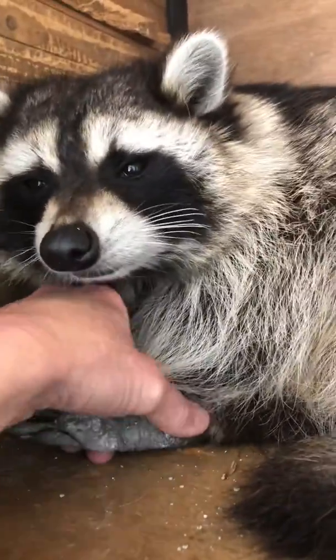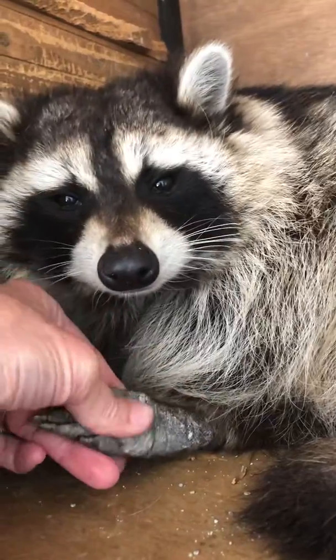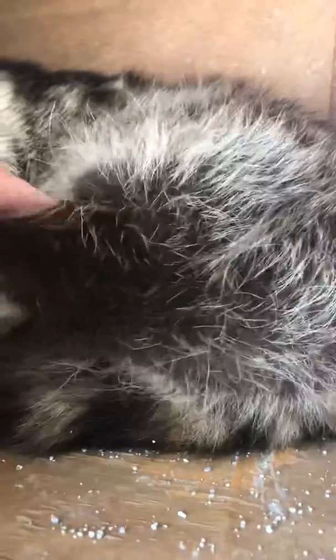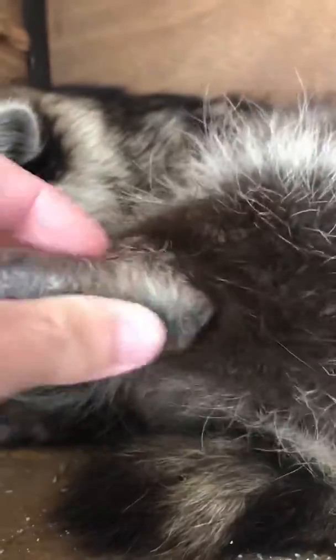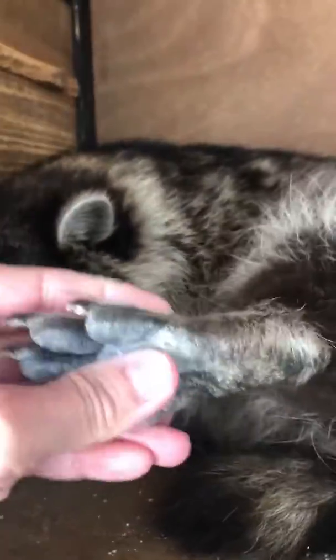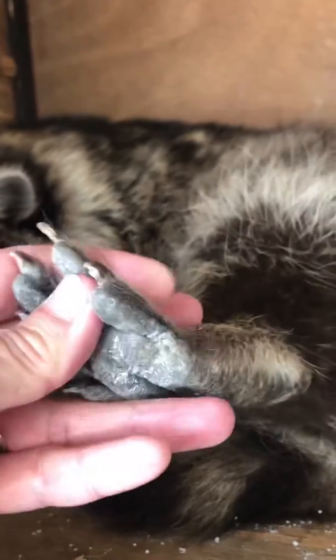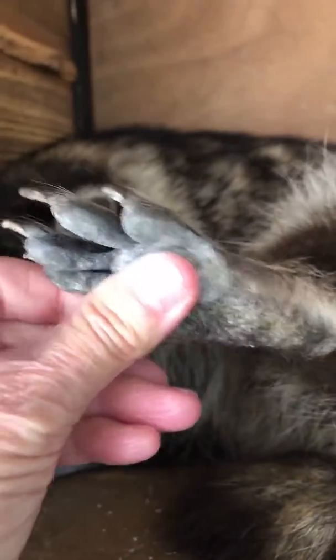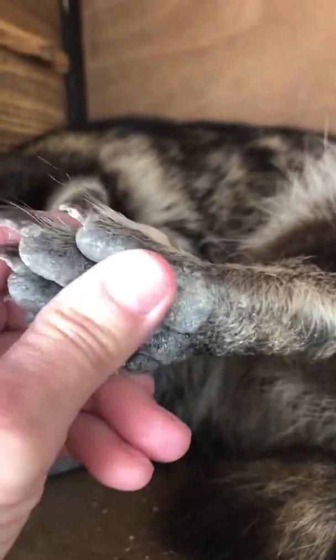That's his heel down here. That's his toes here. This is the back foot. Heel, right here — rock it. Starts. And then his foot. There you go. Look at those toes.